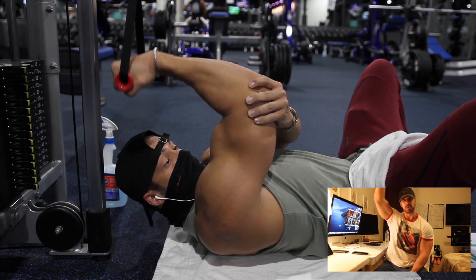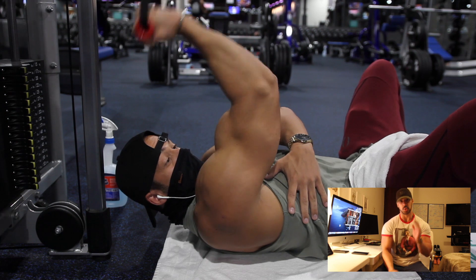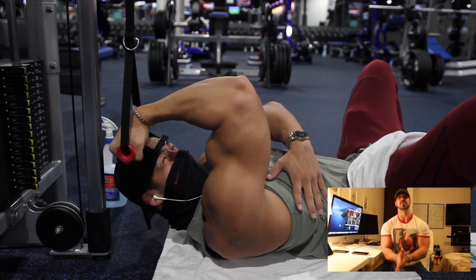High pulley — bring it all the way down, all the way up, independently, 12 to 20 repetitions for each arm.